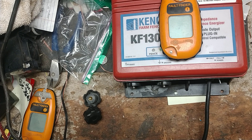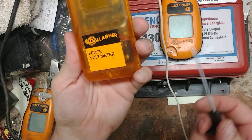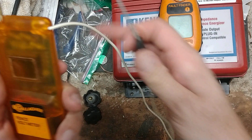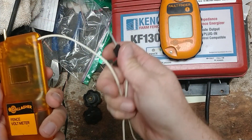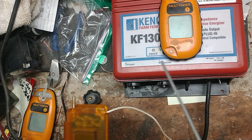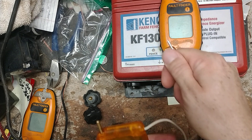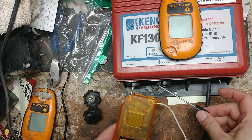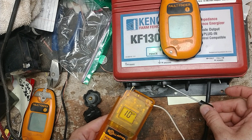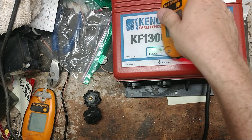Here's another tester — it's a Gallagher digital fence voltmeter, the DVM3. It comes with a ground probe. When you're using it on the fence, you'd stick this in the dirt, put your foot on it to hold it in place, and go across fence and ground that way. With this tester, we're getting 10,000 volts out of this unit.